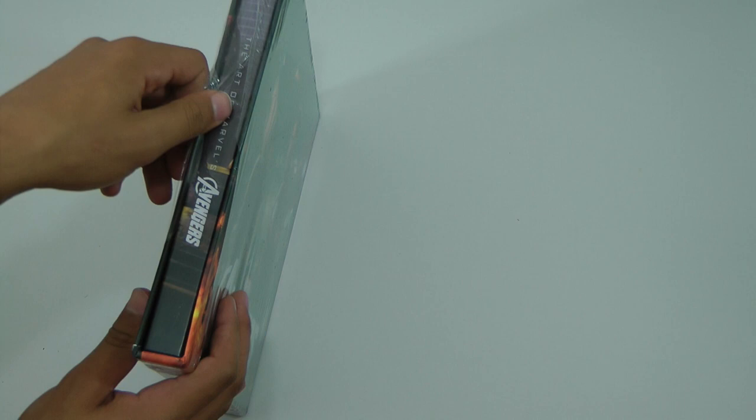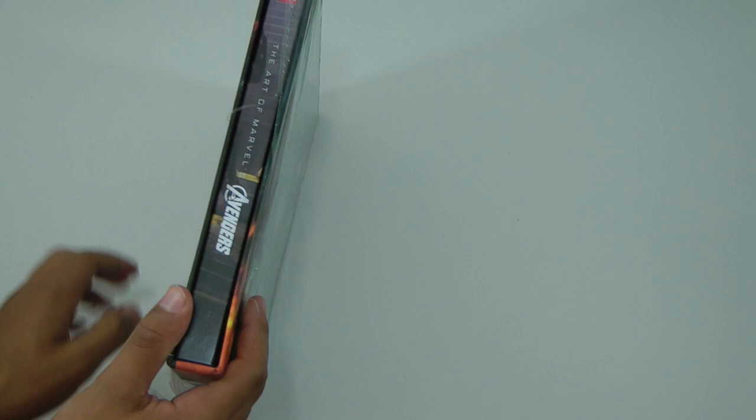The actual name of the book is called The Art of Marvel's Avengers. You can get it from Amazon for around, I want to say $30 — yeah, that's what I paid for it.